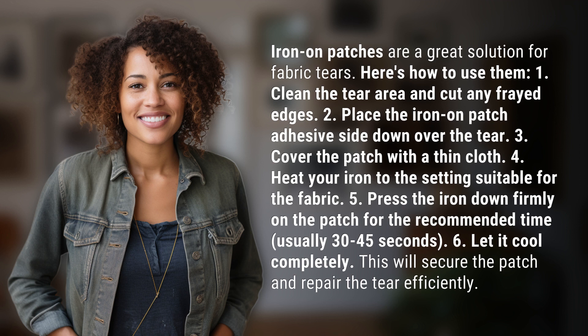5. Press the iron down firmly on the patch for the recommended time, usually 30 to 45 seconds. 6. Let it cool completely. This will secure the patch and repair the tear efficiently.